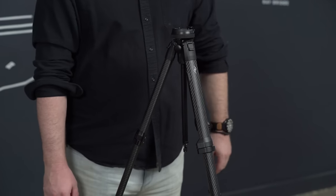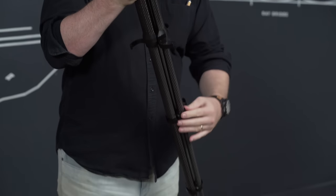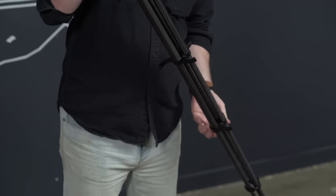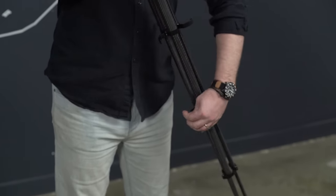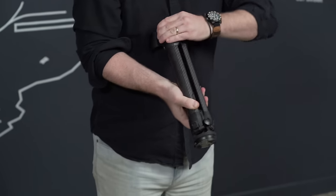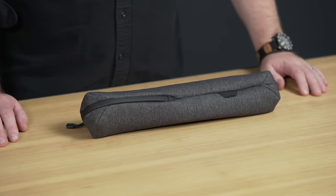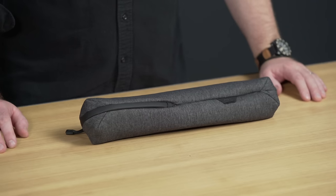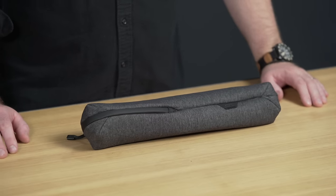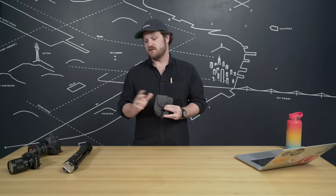To pack up, you just do it all backwards. Put the legs together, undo the cams, close the legs, and then tighten the cams back up. Let's check out the bag that comes with the tripod a little more. We've got the same durable nylon canvas used on the rest of the Peak Design bag lineup, and a little bit of padding. When empty, the whole thing can squeeze down pretty small, so you can throw it into your bigger bag, into your camera cube, wherever you need to put it while you're out using your tripod.